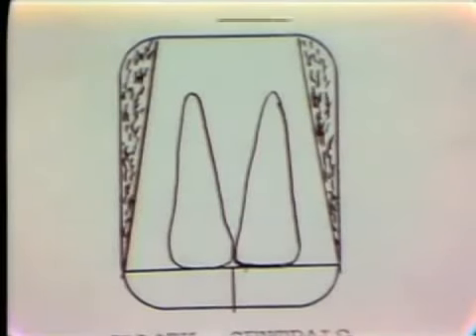This illustrates how I'm going to endeavor to position the film packet in the mouth relative to the teeth. We'll strive to have the vertical center line of the packet aligned with the interproximal space of the centrals, and the incisal edges of the teeth should approximate the quarter inch line.